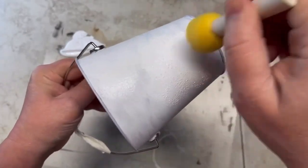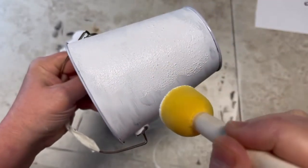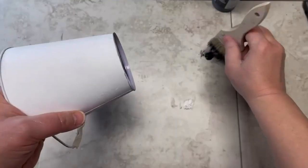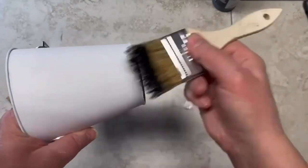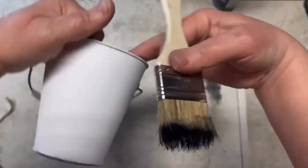The brush marks bothered me, so I pulled out my handy dandy pouncer and did another coat with the white chalk paint, going all the way around. Make sure you go up and down — if you kind of swipe it, it's going to look like a brush stroke.